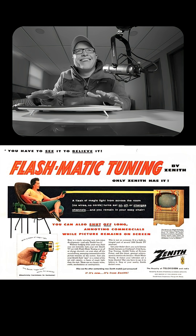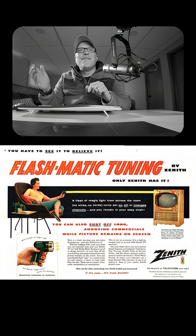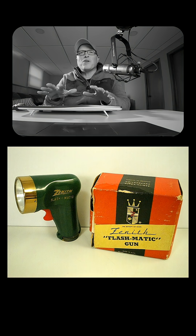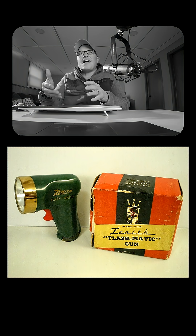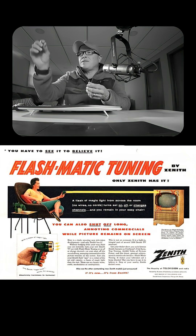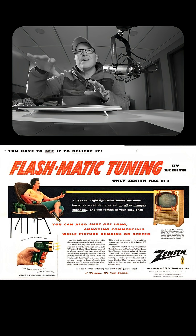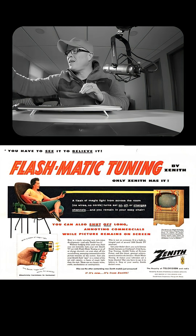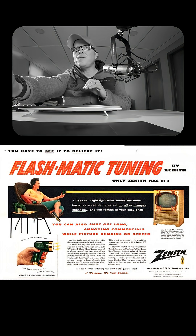In 1955, the Flashmatic. It was the first wireless remote, invented by Eugene Poley. It worked by shining a beam of light from a flashlight-style remote onto one of four sensors located at the corners of a TV screen. Each sensor corresponded to a specific function: power on and off, channel up, channel down, and audio mute.